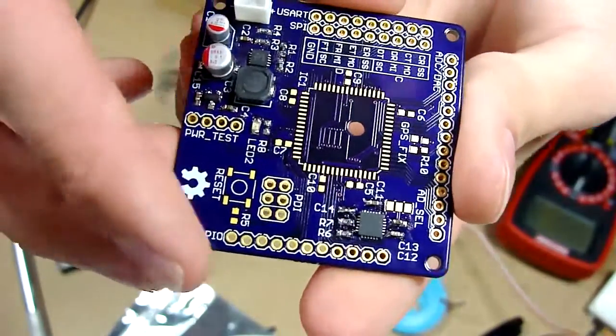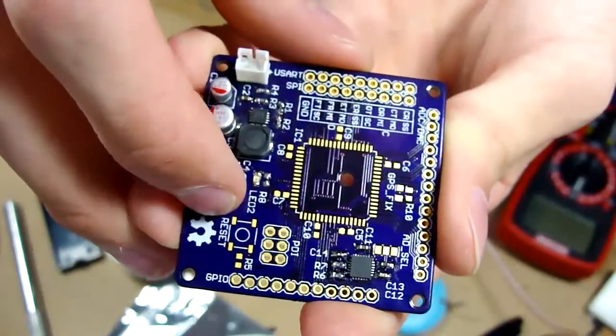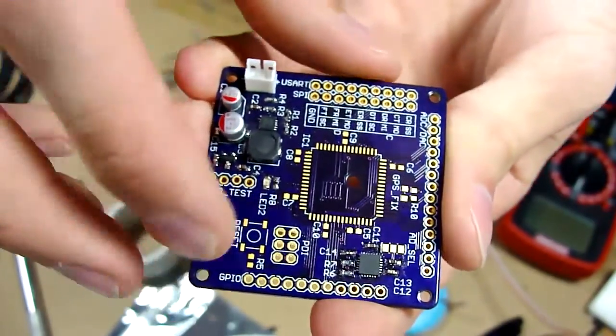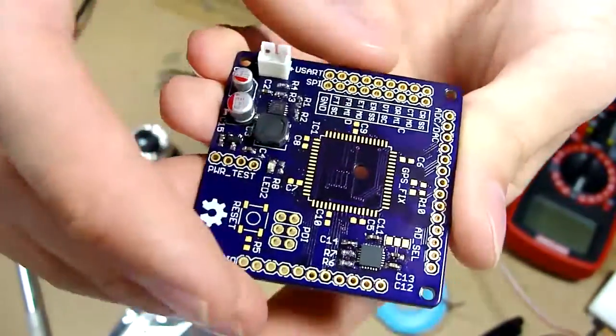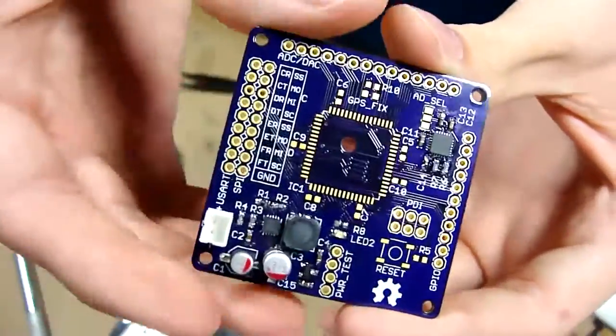So now I think what I'm going to do is probably do the reset switch and then the Xmega itself. Then I'll do the bypass caps after I get the Xmega on. And after that I'll put the headers on and I'll be done with this board.